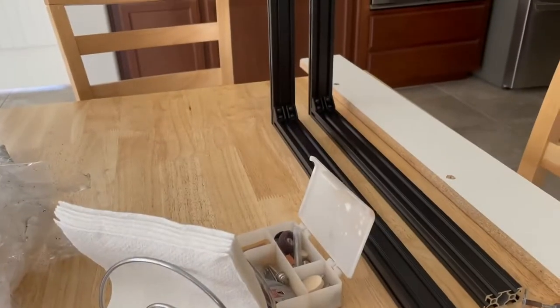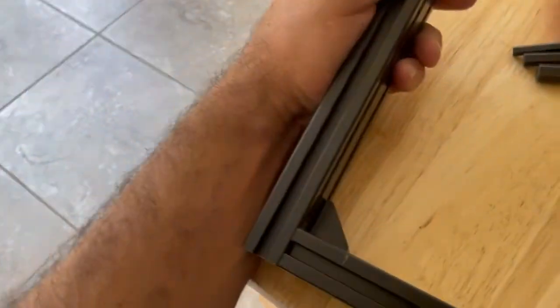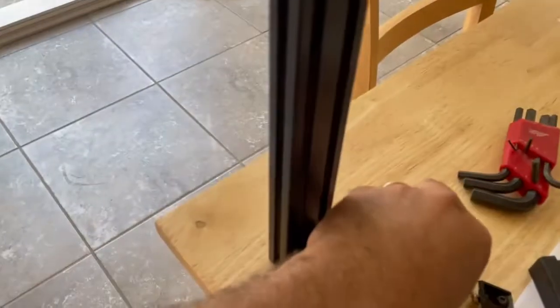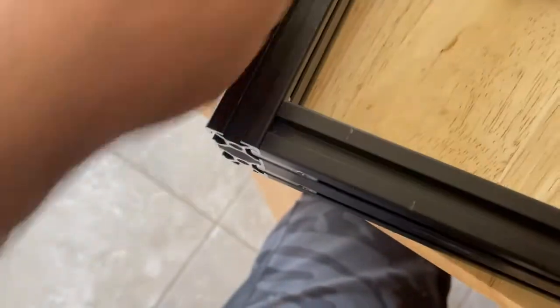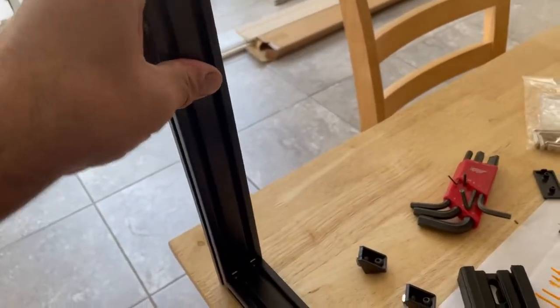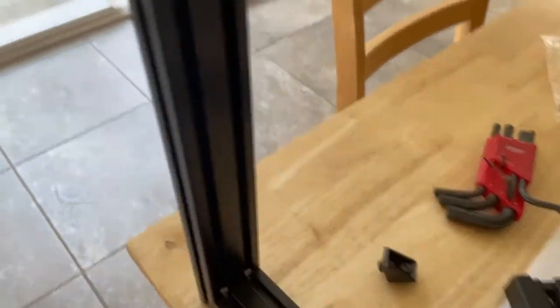I put those two together already. I'm doing something that probably wasn't totally intended to be like this, but kind of redundancy to get a stronger product. I put these L brackets in the back coming towards the front, and it is super sturdy — but overkill.